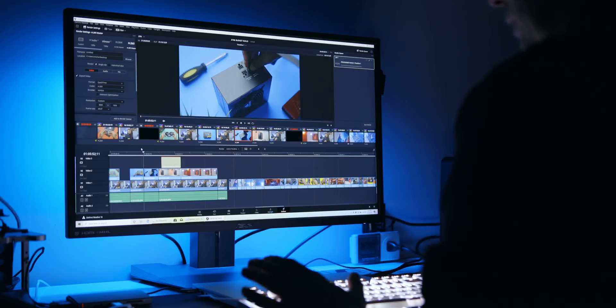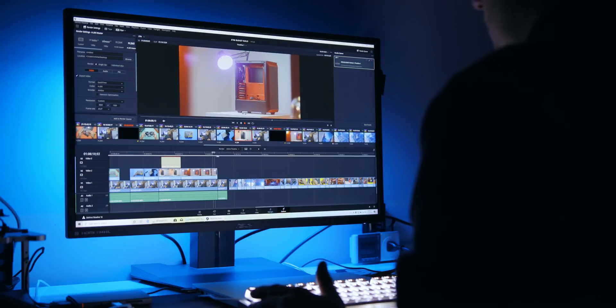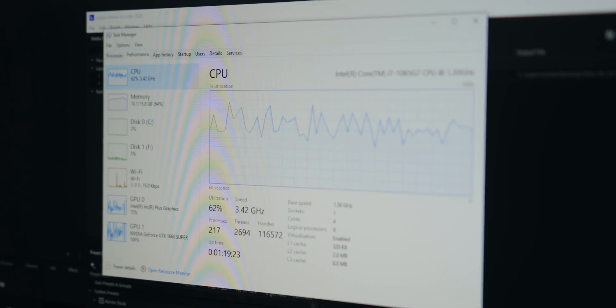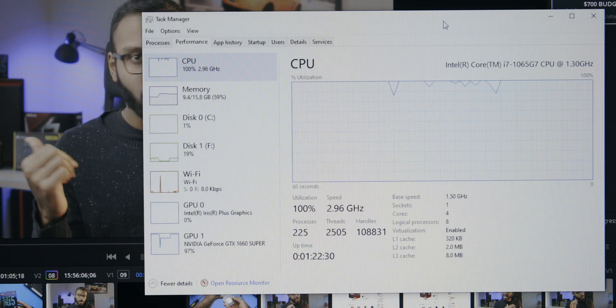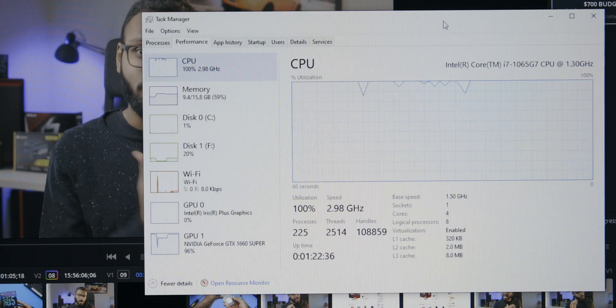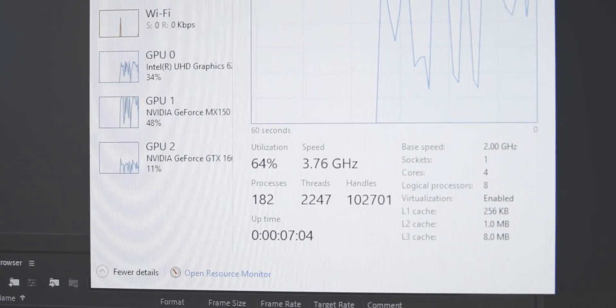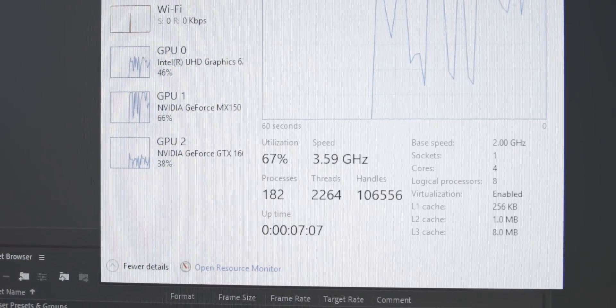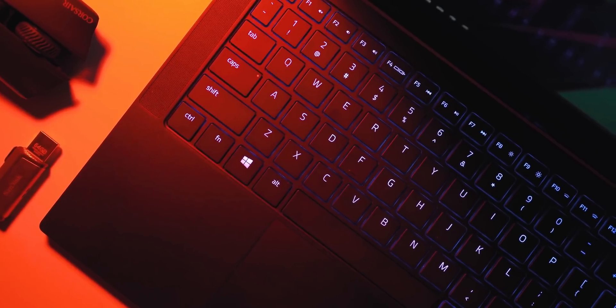What about Resolve and Premiere? The Ice Lake system was super easy to set up on both. In Adobe Premiere it worked perfectly and balanced all workloads across the CPU, Iris graphics, and the dock. For DaVinci Resolve it was using the CPU and GPU at basically 100% without the Iris Plus graphics, but that's completely normal. Whiskey Lake took a lot more work because it has two built-in GPUs — the UHD graphics and the MX150 — so when programs see the external dock, they get confused and have to be told what to do.